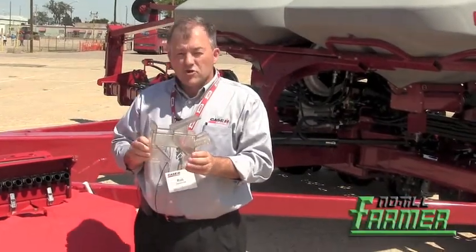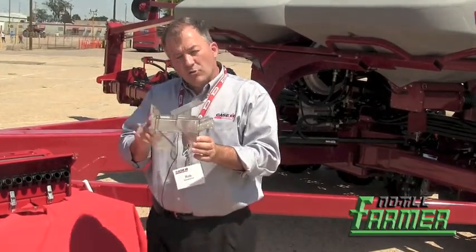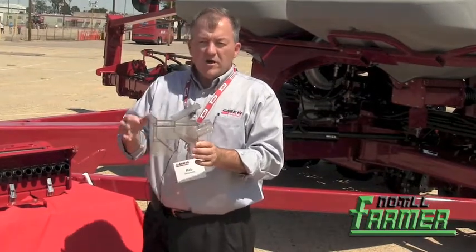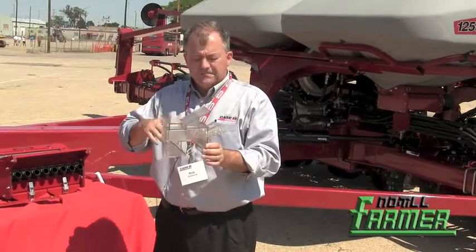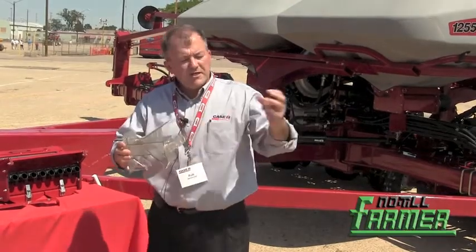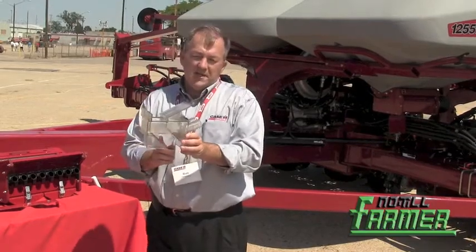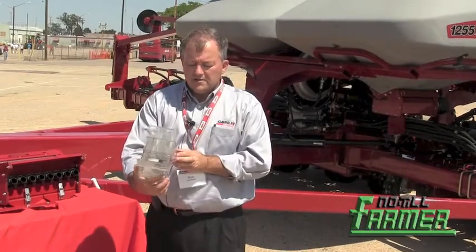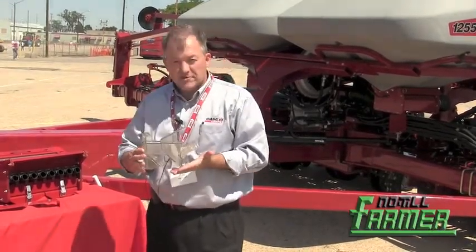We went through the trouble of using computers, small micro cameras, and other tools to watch for vortexes — small tornadoes — that could emerge inside the inductor body, where seed and air would find streaming paths. We don't want that; we want a homogeneous mixture so that consistency of flow is not constrained by forces at play in there. We were able to achieve that with the design of our inductor body, and you can see it in simulations at most of the major farm shows today.